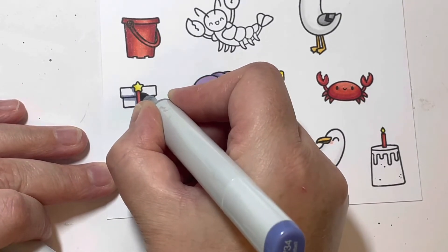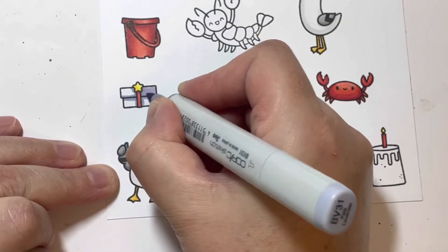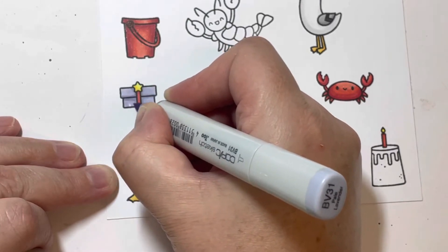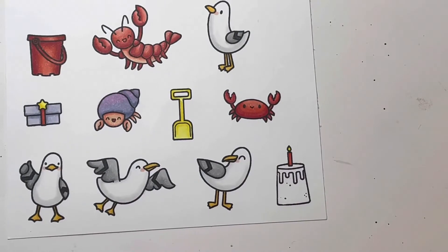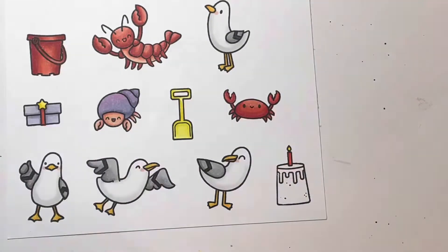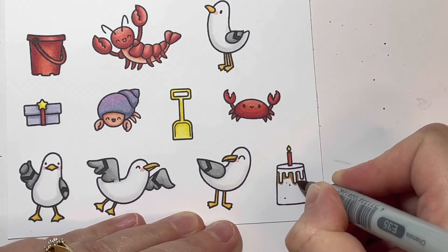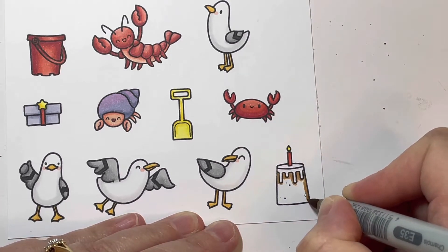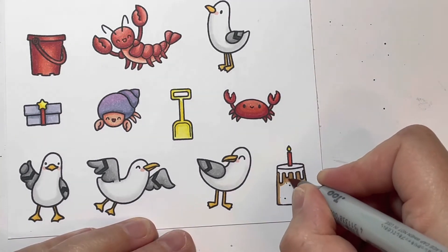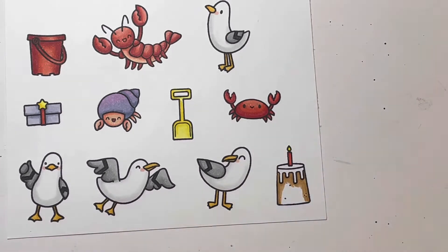For the present itself I chose colors I'd used on my little hermit crab, which is BV31 and BV34. With my little hermit crab I added a little bit of RV02 to his shell to create that pink tinge, and after I cut everything out I decided to do the same on the present, so I added a little bit of RV02 onto it as well.